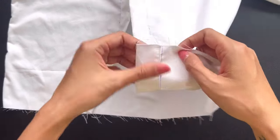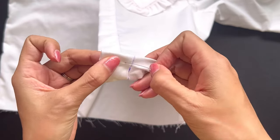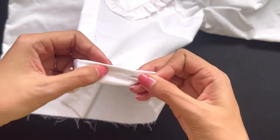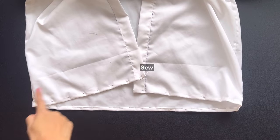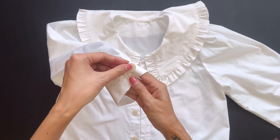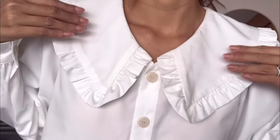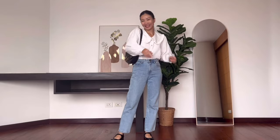I finish the end of the blouse by folding the end fabric inside 2 times with 1cm each time. I finish the end of the sleeve. The last step is adding the button and creating the buttonhole at the front of the blouse, and at the 2 ends of the sleeve. And I finished this DIY! Here's my final result — this is such a cute and pretty blouse. I'm sure you can easily mix and match this blouse to create so many outfits for this season. Hope you guys like this DIY and try it out soon. See you in the next video!